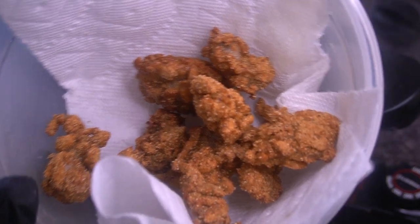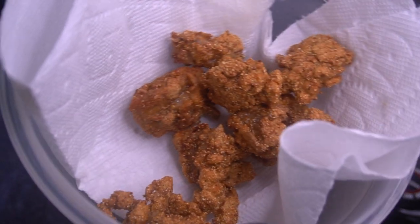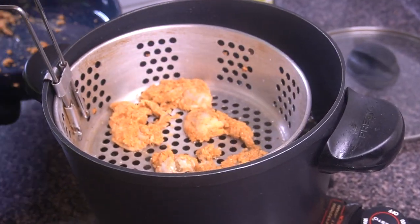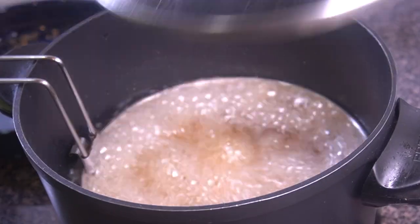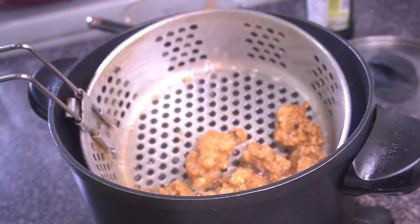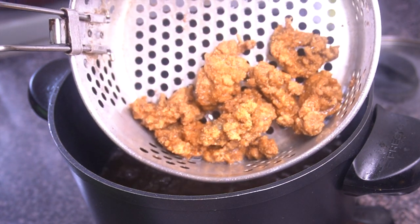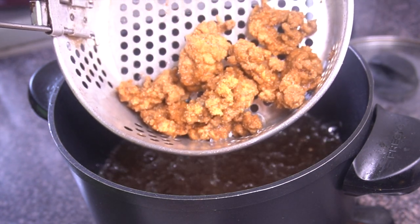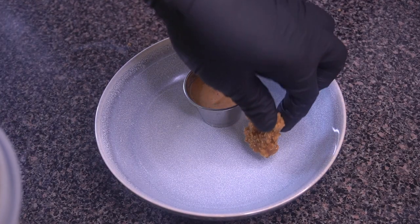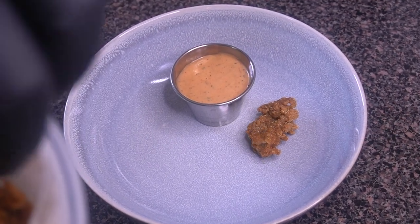After about five minutes in that hot grease, this is what they should look like. For the oil I just use regular canola oil — you can use vegetable oil or peanut oil, whatever you prefer, just don't use olive oil. Now I'm going in with the second batch, basically the same process. I slowed it down so y'all can get a good look at them coming out of the hot grease.